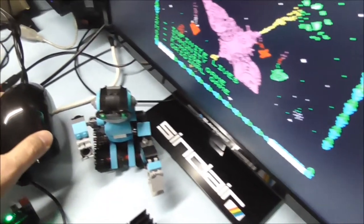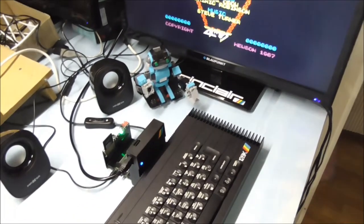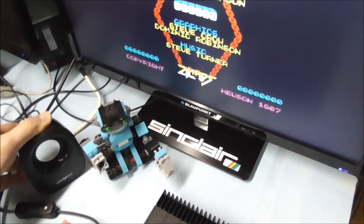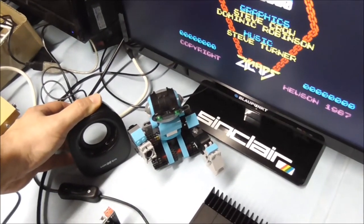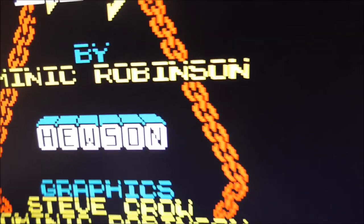It is a bit loud so I will turn the volume down a bit. And you can see the pixels are very sharp and the colors are very bright.